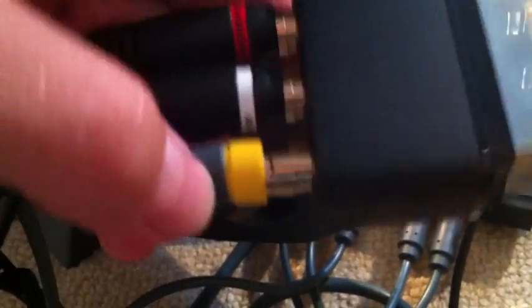And then with this one — it depends on your TV really — but I found a yellow, so I could plug that one in there. And these are the two audios from this side that plug into the back here. You just slot it in like that, and that's it really.